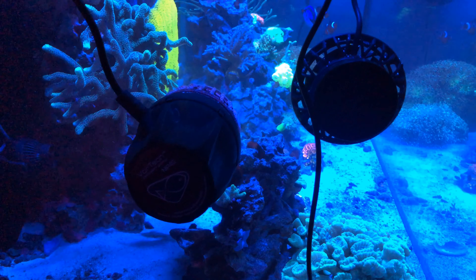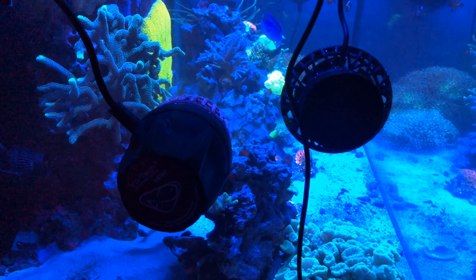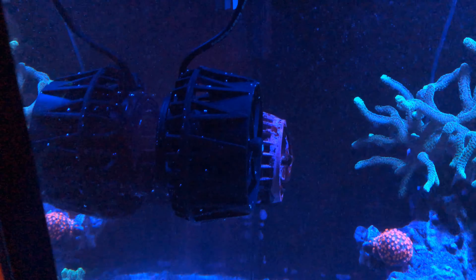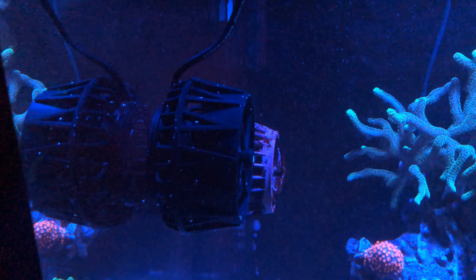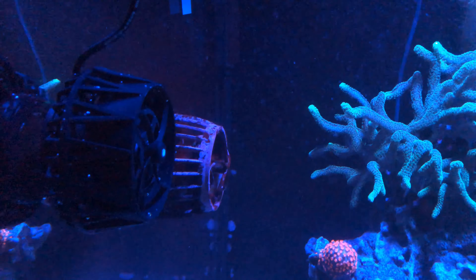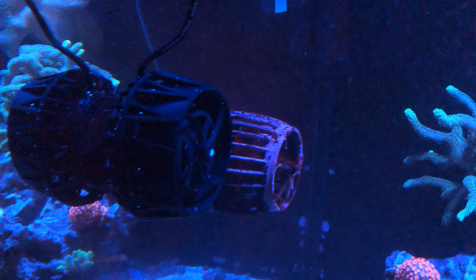Right now I'm running two MP40s on my tank. My whole point in getting this pump was to add some more randomized flow, and these might be going on the back wall of my tank to really disturb and move some water around where I'm getting some detritus build-up. That's always tricky when you have a center overflow — either side of the overflow always has a little bit of a dead spot, so hopefully this will accomplish clearing that up.